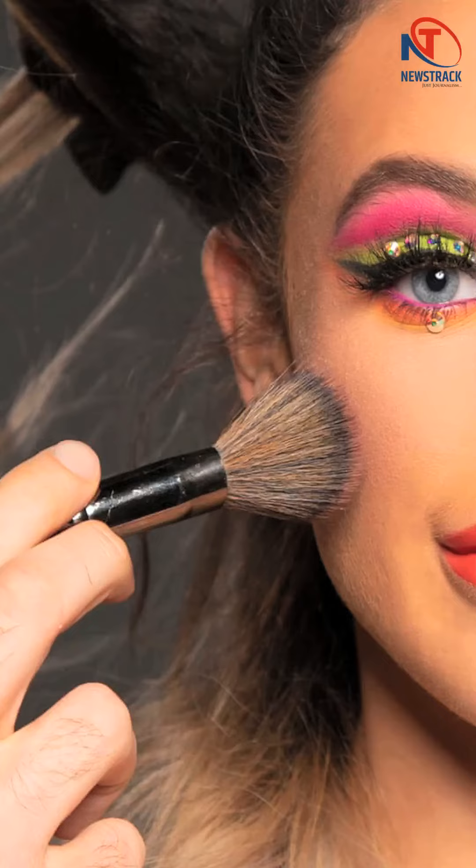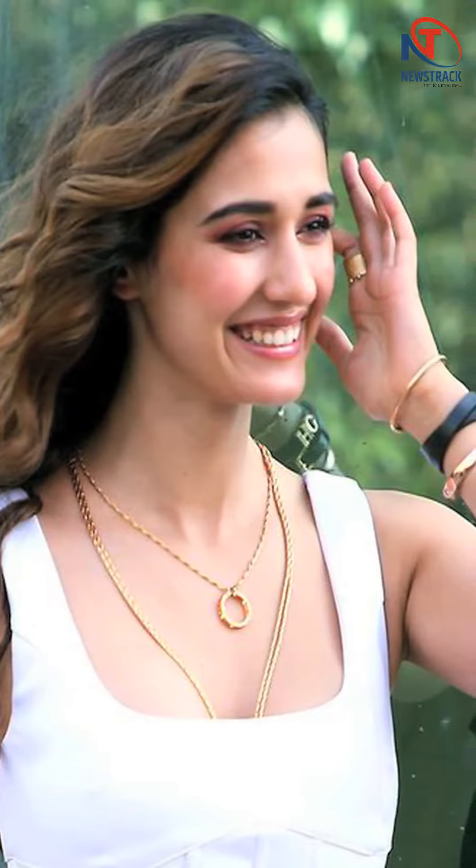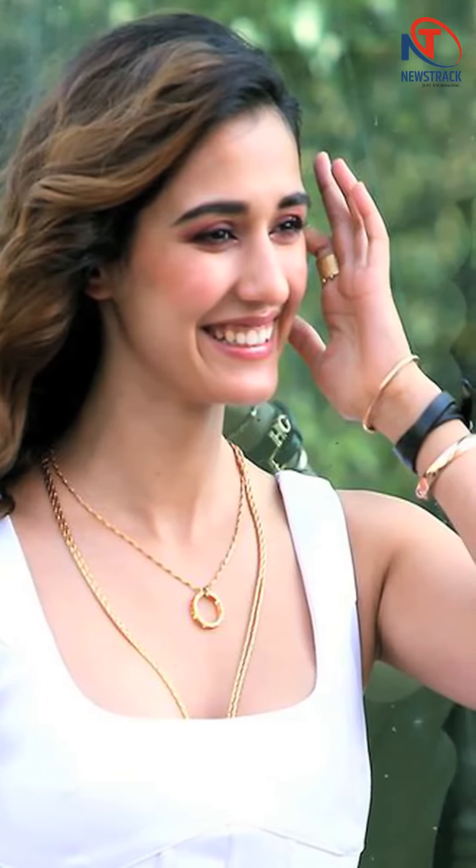Makeup is an art but it also art therapy. A pop of color on your eyelids can make your day instantly. There is nothing like golden shimmery lids, and actor Disha Patni's recent post on Instagram is proof. If you like this look of hers, take a look at how you can recreate it.